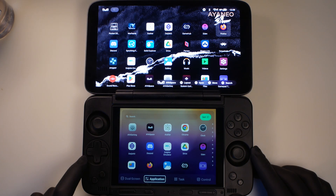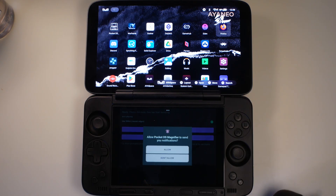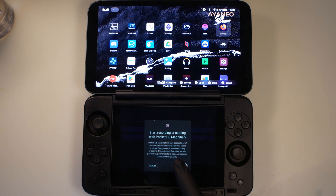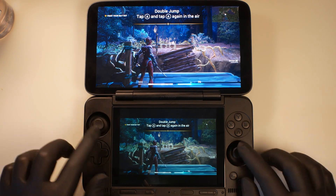Once it's installed, you want to launch the app from the bottom screen. Once you tap 'Start Mirroring' and then 'Start', you should be able to zoom and pan around the image to display whatever part of your screen you want, for things like mini maps.